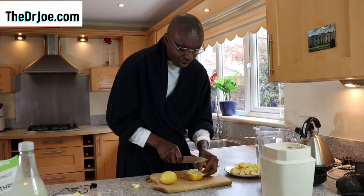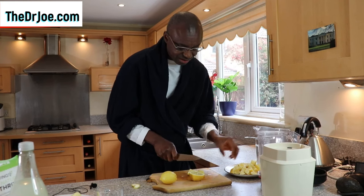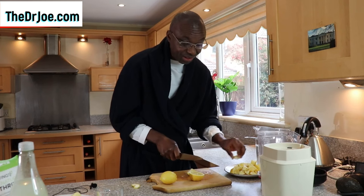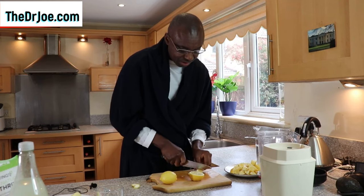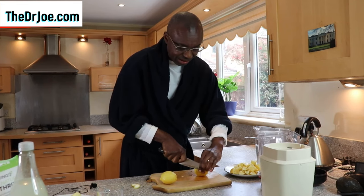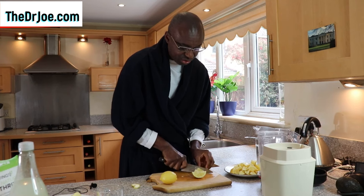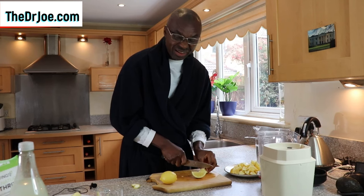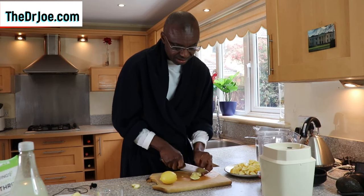We want everything in the lemon — the zest, the pulp, the peels, the seeds, all of it. It's about not wasting anything other than the little head and tail that we chop off. I just slice the lemons to make life a little bit easier for the blender. And by the way, you need a good blender — one that really blends, not a blender that just shreds.